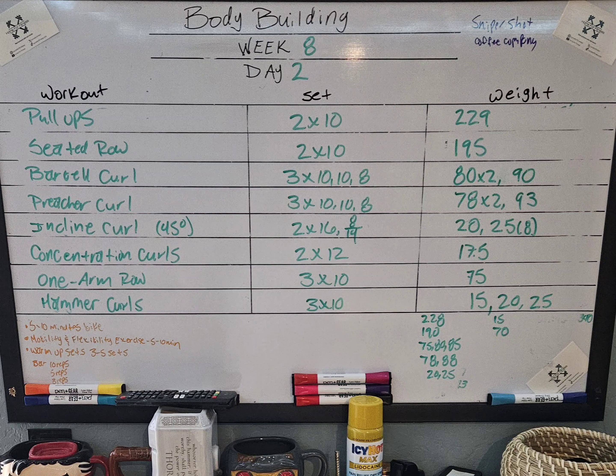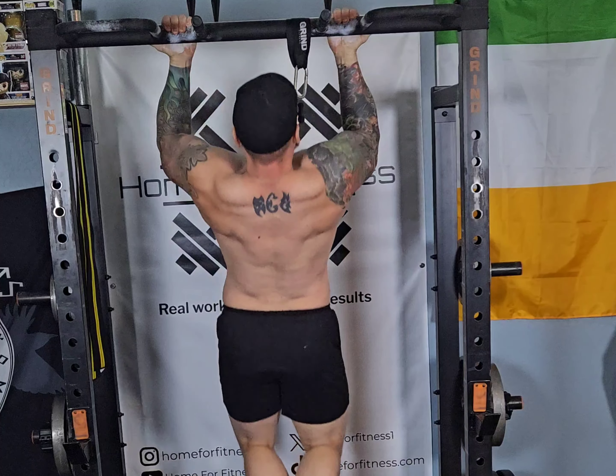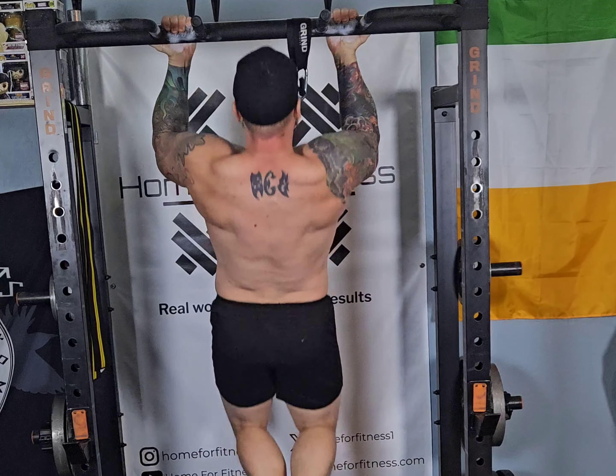Welcome back to Home for Fitness, where we have real workouts with real results. We're on week eight, day two. If you haven't already, go ahead and click that subscribe button, pause the video, write all this down, and let's go ahead and get at it.